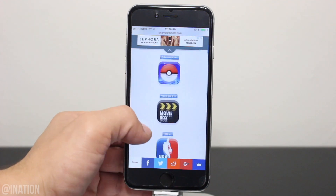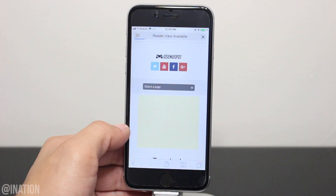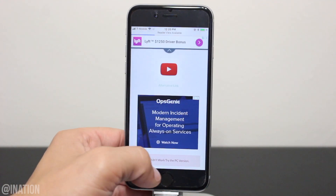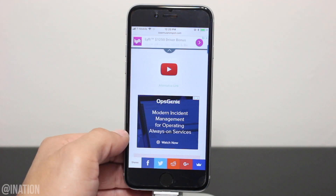Once you get there, scroll down to the bottom and we're going to select the second YouTube icon. Scroll down again and if it doesn't work or if the app is revoked, you can always try the alternative link right underneath it.